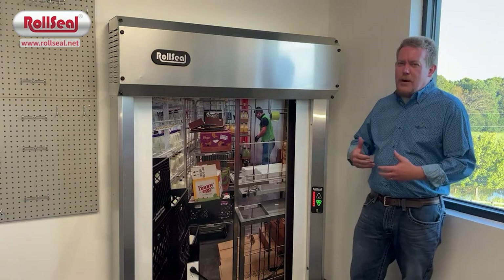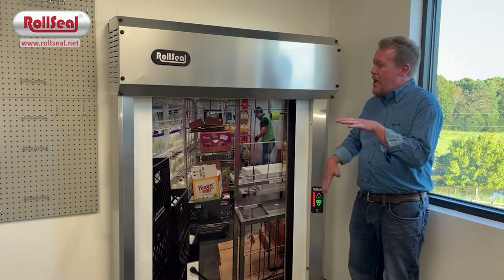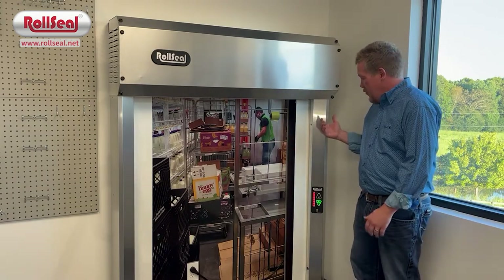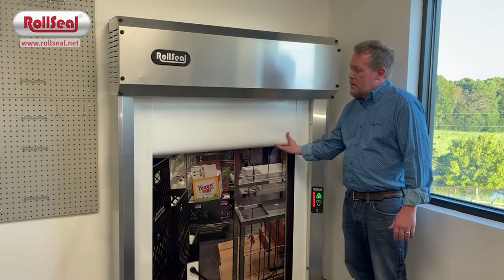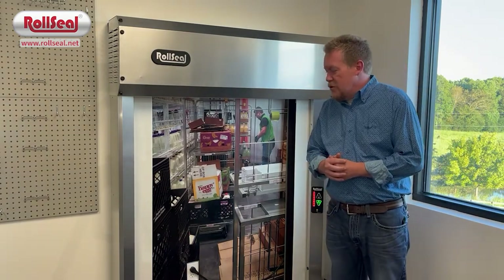Last of all, you've got what's called lead edge technology. So if the door is coming down and somehow you don't hit either those photo beams or the motion sensor in the header, and you do come in contact with the door on the way down, it will also auto reverse. Those are the basics of the door safety.